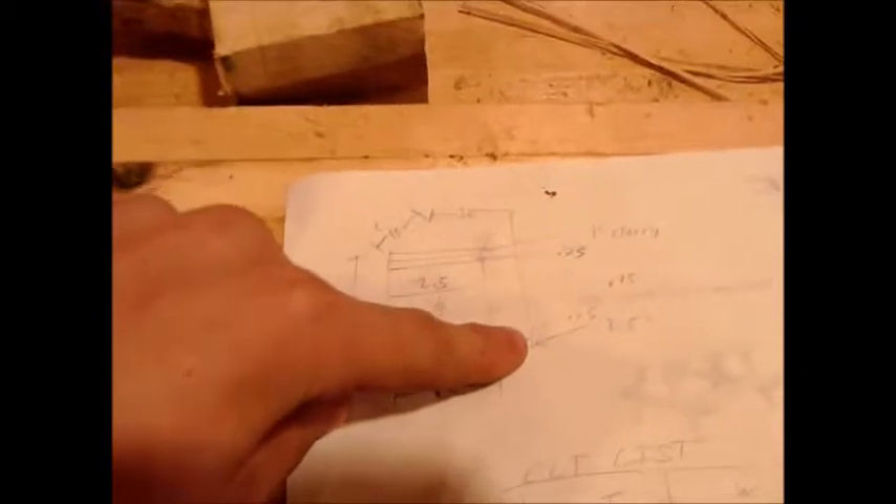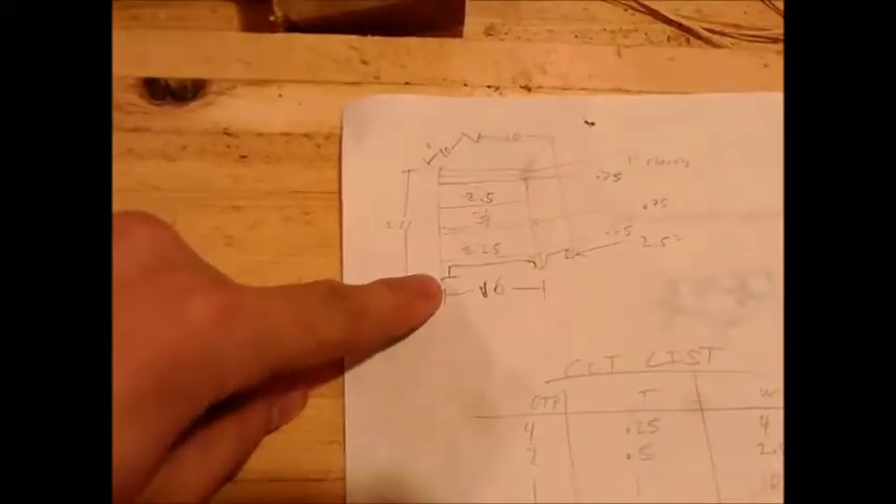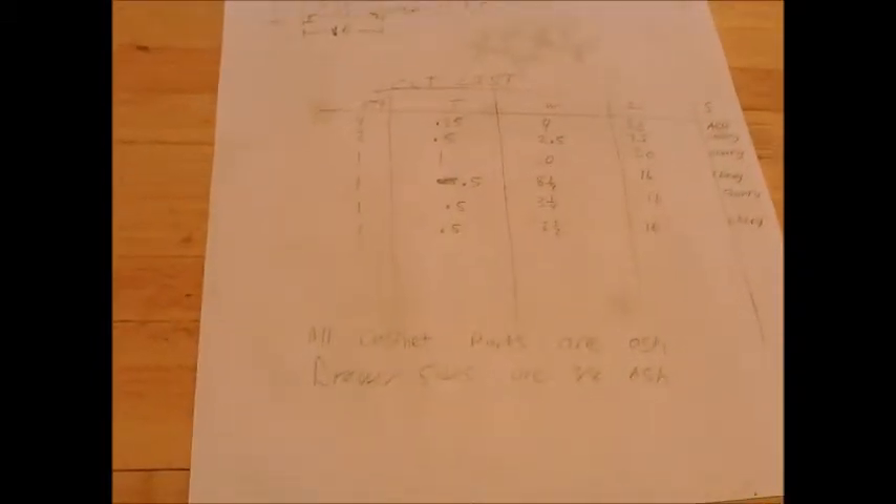Here's what it's going to look like, roughly. I'm going to do cherry for the top and cherry for the drawer front. The cabinet's going to be ash. The side panels are going to be ash with a cherry strip, because I'm going to do a panel glue-up with ash in the middle. It's going to be about two and a half inches off the floor with the legs, because I figured that'll make it look really nice. There's some stuff where I knew the dimensions right away.